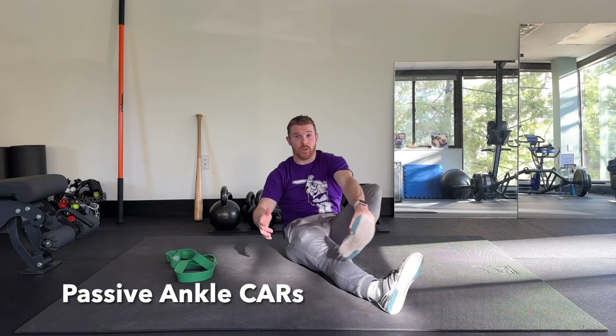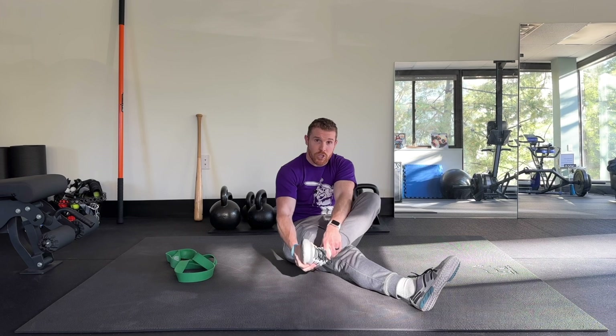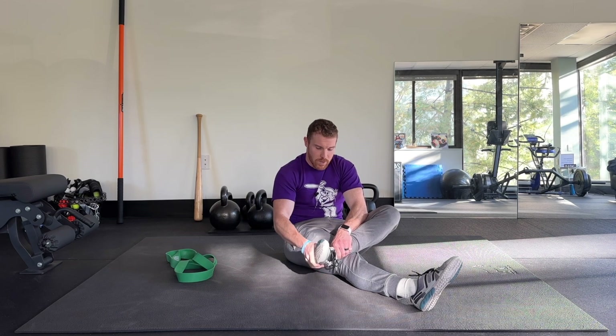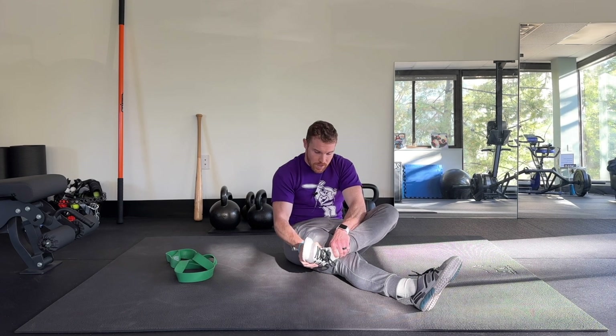We're going to start off with passive ankle CARs, so you can relax your one leg. You can do this seated on a bench, a couch, whatever works. Grip your foot with one hand, grip your shin or above your ankle with the other hand so it doesn't move, and you're going to pull in a big circle. You don't want this to be painful — a little achy or some tension is totally fine. These exercises you can do with shoes or without. I actually like them more with shoes here, because it helps me grip my foot better and pull it around with a little more tension.